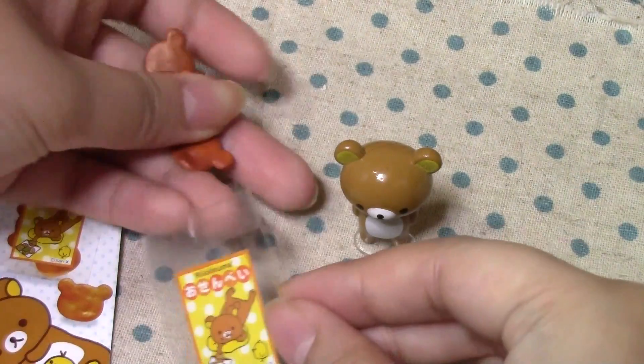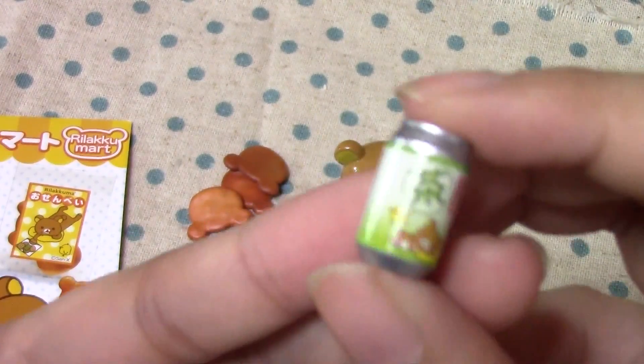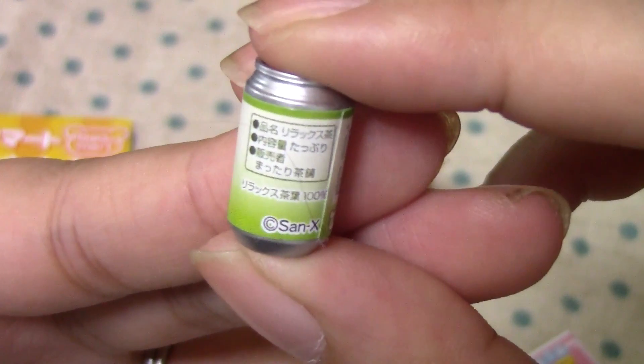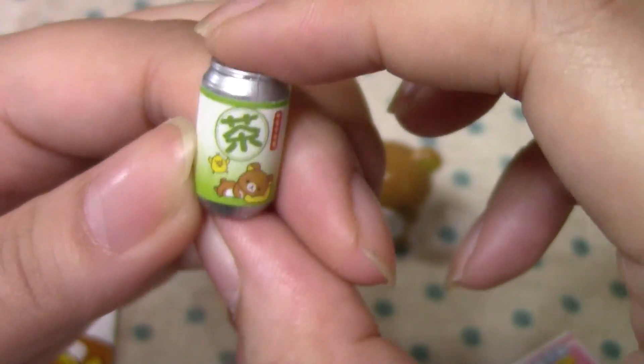I'll put them in. And then here is a can of green tea, because I guess Japanese people drink green tea with everything. It's a Rilakkuma green tea. And yeah, it says Xanax. It says aluminum, so I guess you can recycle it.